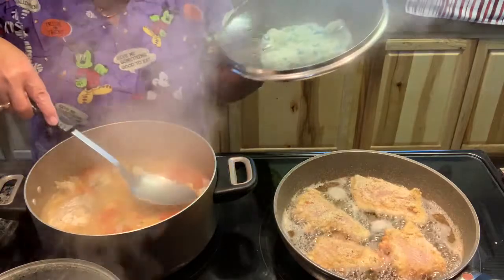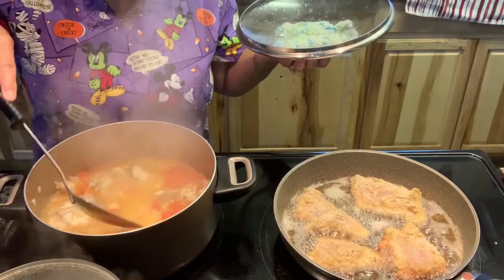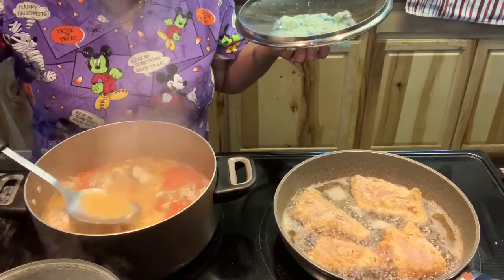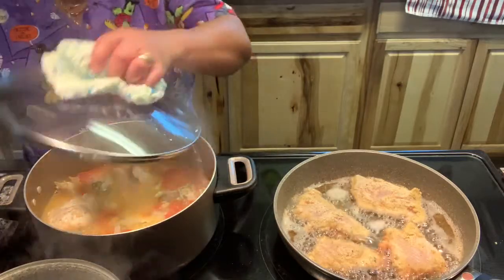Hi guys, ito na yung sinigang ko na isda — this is my fish stew. This is blue fish. That's what they call this kind of fish here in the United States — blue fish.